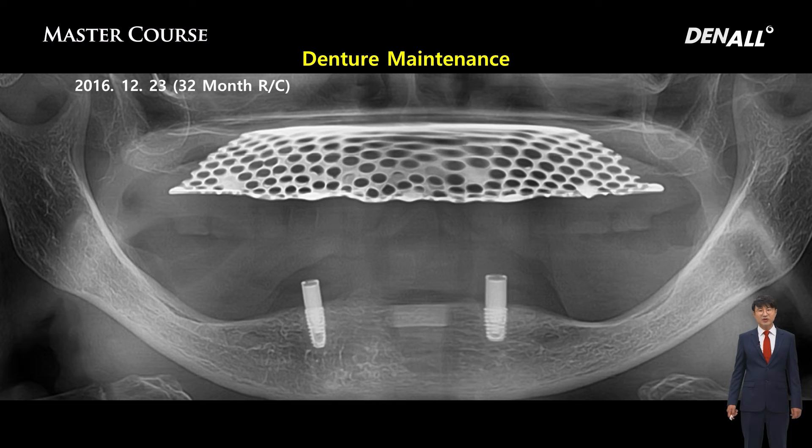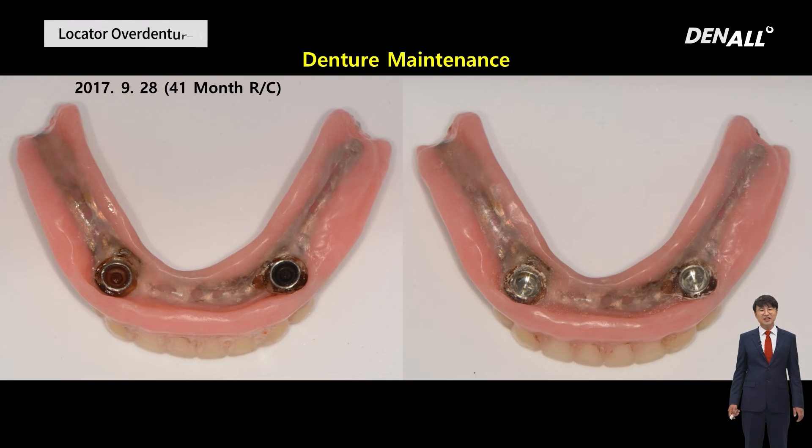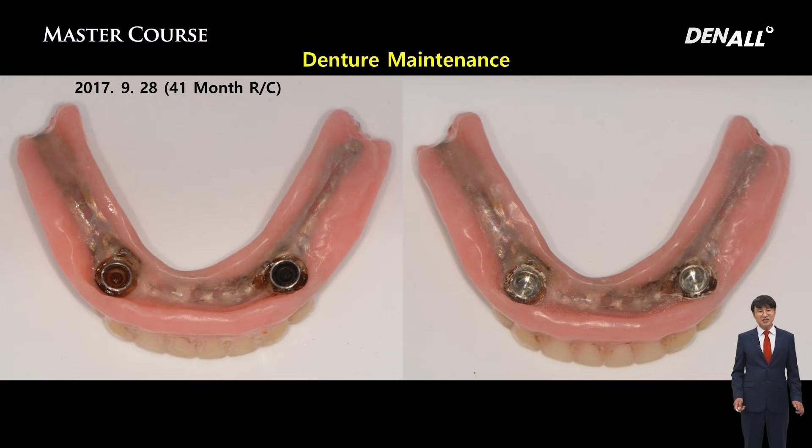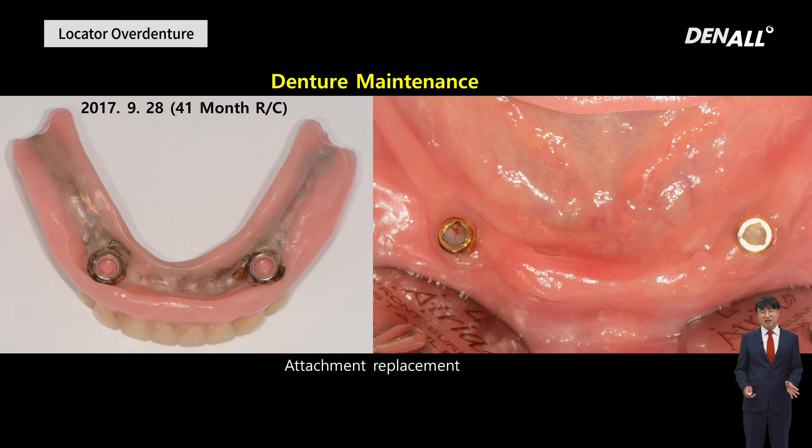At 32-month recall, I took a panoramic photo and found there was some discontinuation in the resin, but it retained and maintained very well, and the patient was satisfied. After 41 months, the patient said it felt really loose. Locators can address this — just changing the attachment is enough and very easy to do. I should have replaced the resin with floor resin earlier; that is something I could have done better. The attachment was replaced and the patient could still use it very comfortably, and I did one more realigning after this.